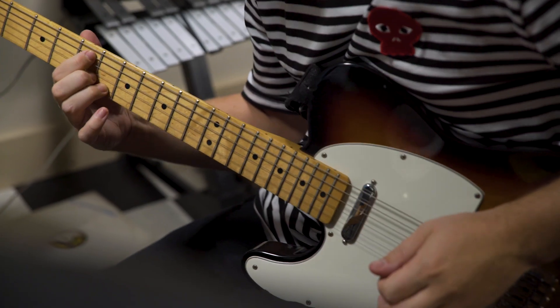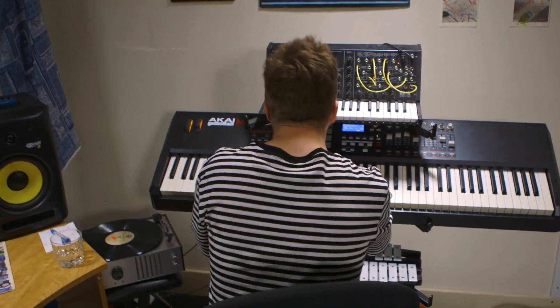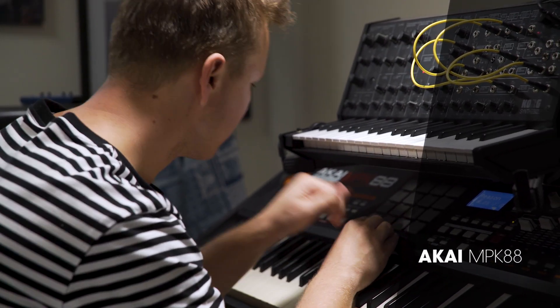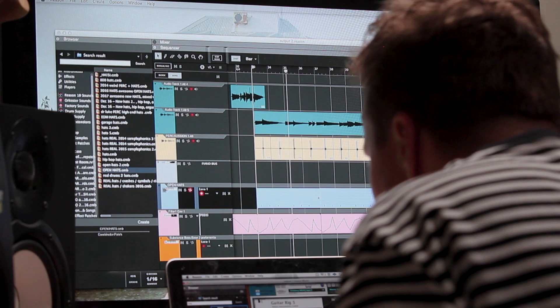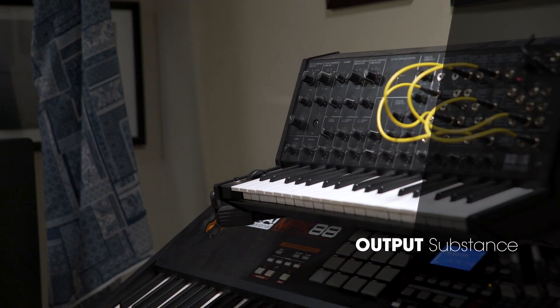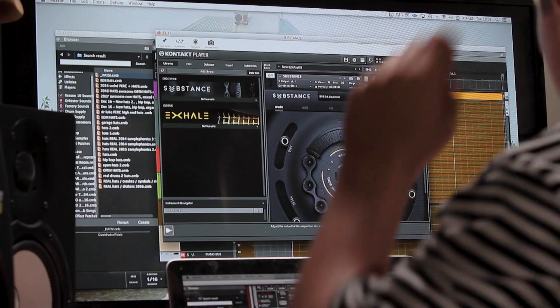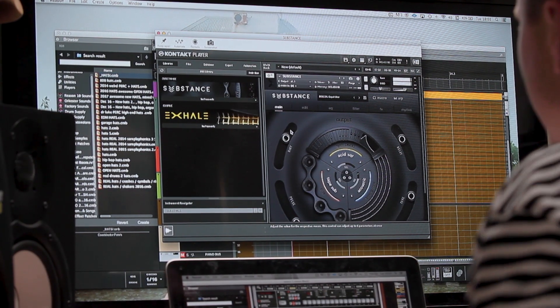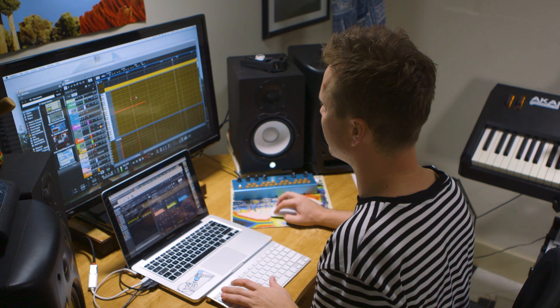I'm going to add some kicks. I'm going to add this nice Substance patch that I've been playing around with. I like it because it has a lot of portamento so the notes kind of slide between. I'm going to mess around with some of the tone and a bit of the distortion as well, and get some of that portamento going — just so it has that nice whoop.